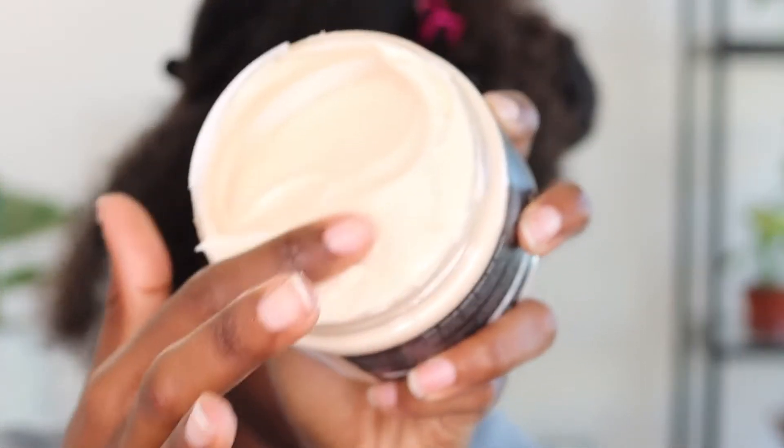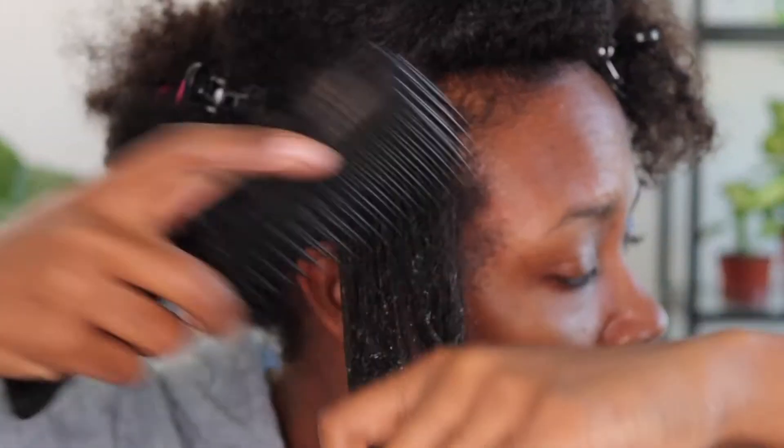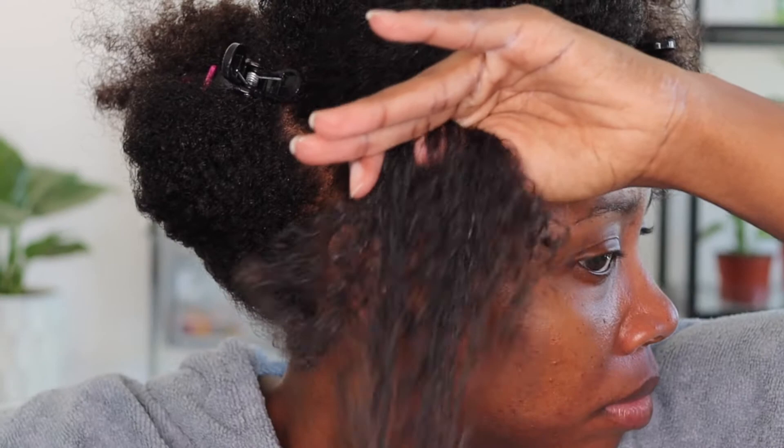As you can see, this Multi-Style Cream is nice, thick, and creamy. I chose to use this for my braid out because you can use this for styles where you will want to get that bomb definition, and that's exactly what I'm going for. If you want additional hold and shine, you can apply their Gel Styler, but my hair does great with just the cream. You can see that my hair is loving this cream because the curls are already clumping.